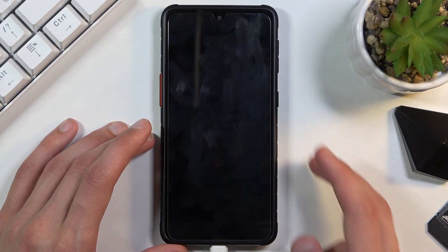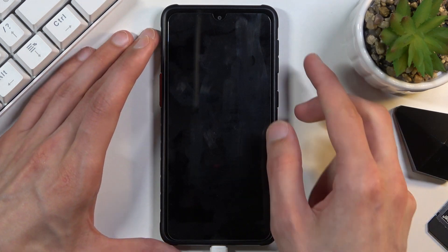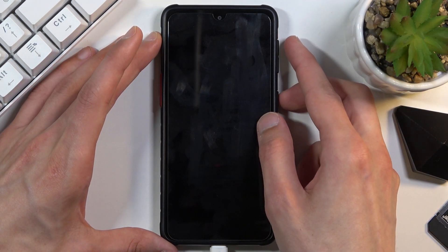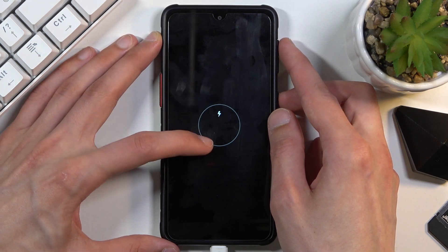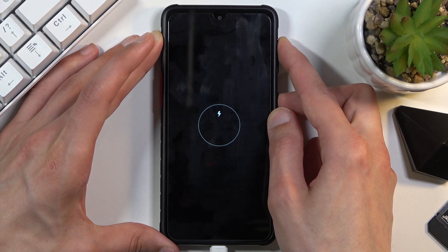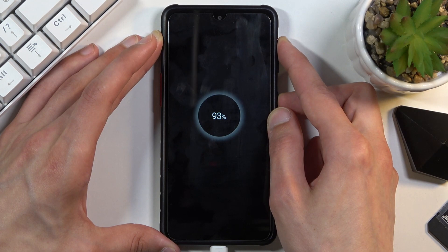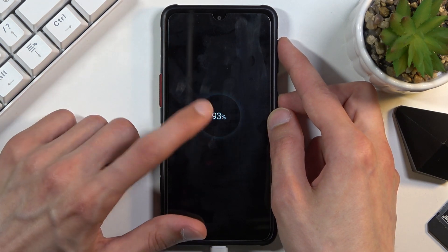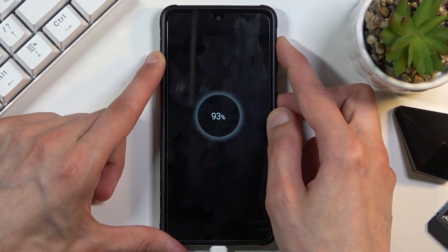Once the device turns off, you want to hold the power key and volume up at the same time. As you can see there is a charging indication right here. It looks like it was a little bit too early — we do need to see the percentage first before we can begin. So let's try that again.